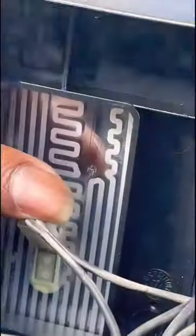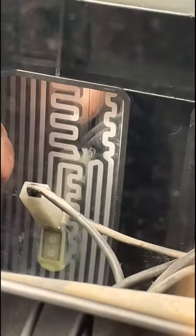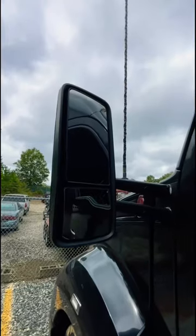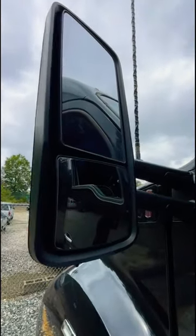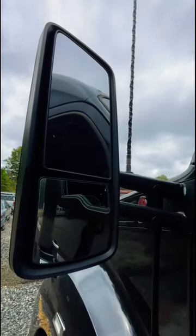And then you just slide it on just like that, and it slides right into place. And there you have it — a nice new heated convex mirror.